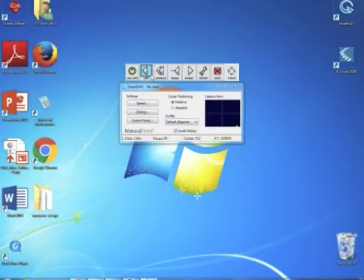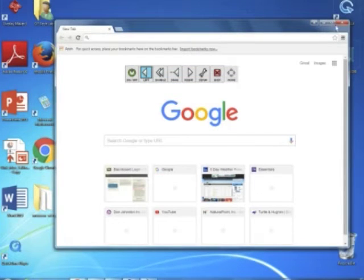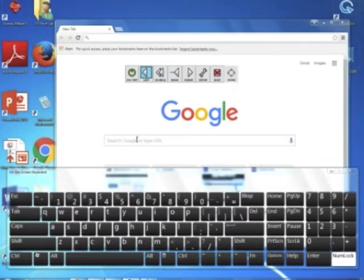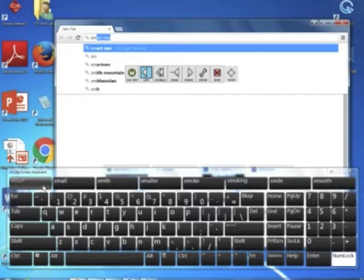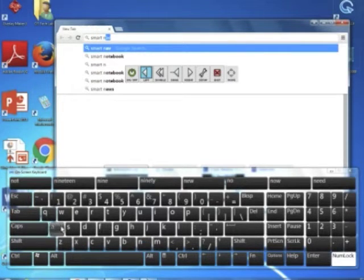To enable dwell clicking, check the dwell clicking box and the toolbar will pop up. You can now alternate between a left or right click, double clicking, and dragging. The default option is represented in blue and the one-time click option is represented as a dashed outline. Now all you need to do to produce a click is to hover the cursor over your intended target. To type, pull up the on-screen keyboard through your ease of access settings as you normally would, and select each letter using dwell click.